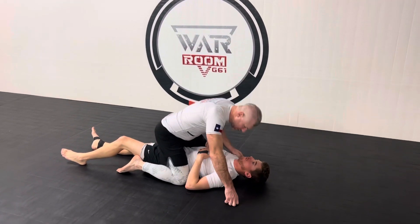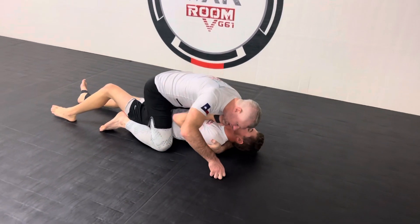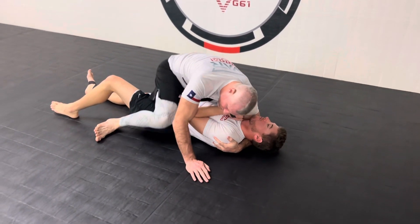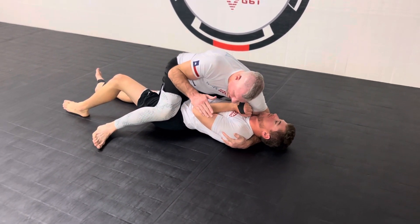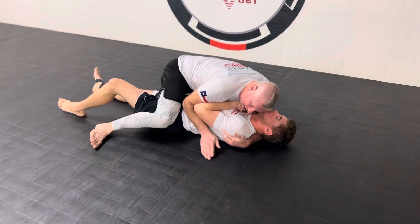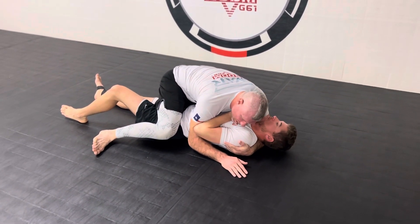The other mount attack we were working on today: we got our arm up here, we got deep in the lat, and we start running into problems where even when we come off to the side, they've got really, really strong arms. We try to dig in here and dig in, and we just can't get them to come up because they're just way too strong.